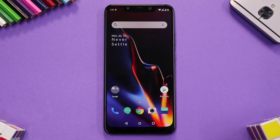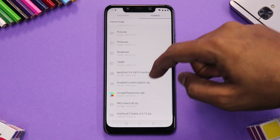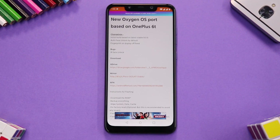We have booted into the ROM. The first thing you need to do is go to the file manager and install Google Play Services. This is very important — do it before anything else, otherwise you will not be able to sign into the Play Store and will run into all sorts of problems. The link is in the description, or you can Google the latest Google Play Services APK and download it.